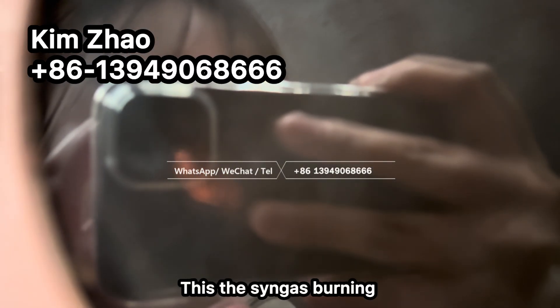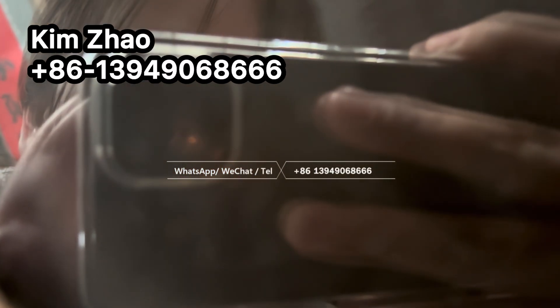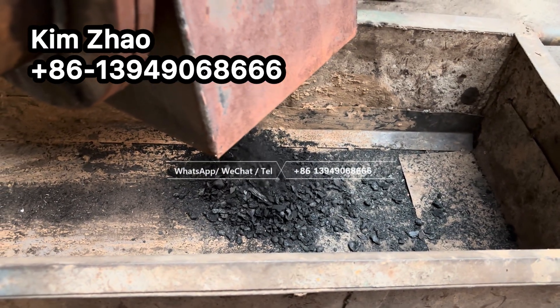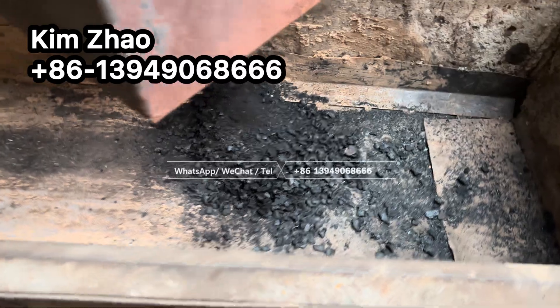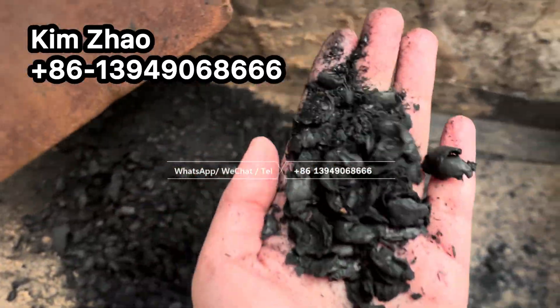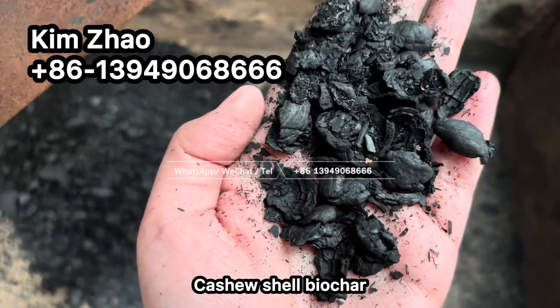The tar residue is burning here. Cashew shell material is melting out.